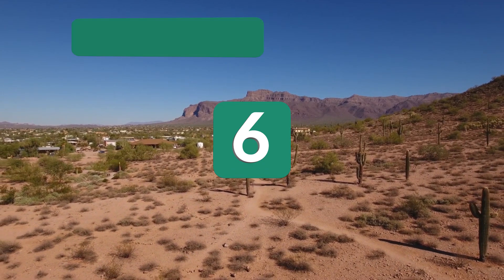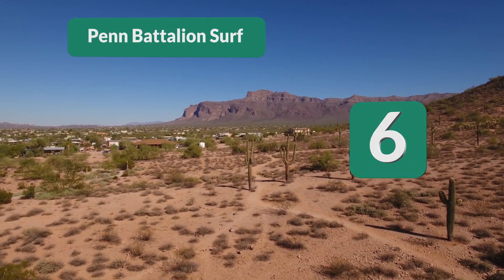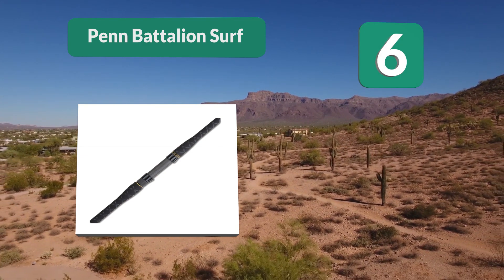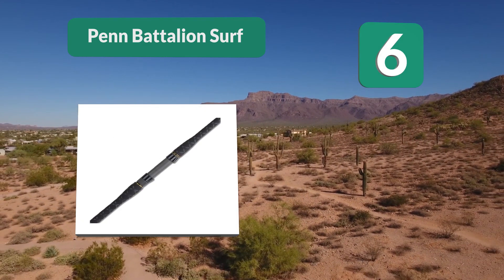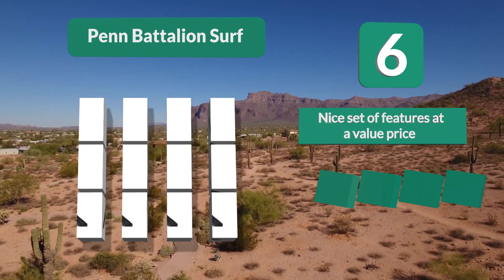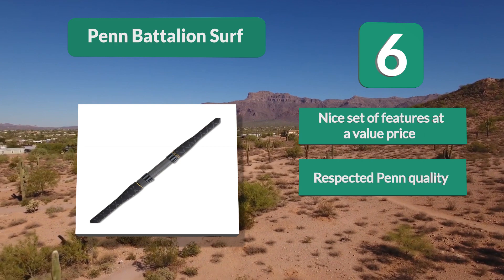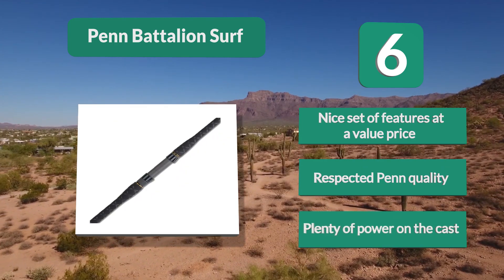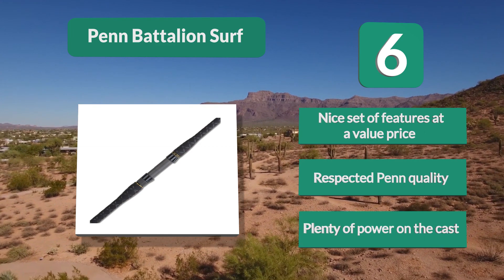Number 6: Penn Battalion Surf. The composite blank finish looks excellent. Fuji Aluminum Oxide Twin Foot Guides are secured by smooth epoxy moldings, and Fuji reel seats are mounted above a shrink tube-wrapped handle section that provides a tacky gripping surface whether wet or dry. Nice set of features at a value price, respected Penn quality, and plenty of power on a cast.